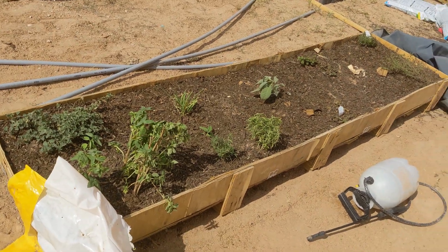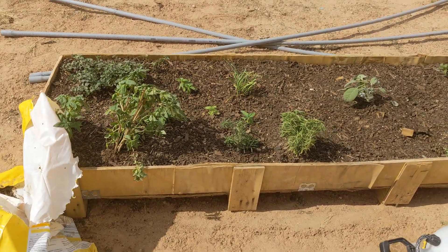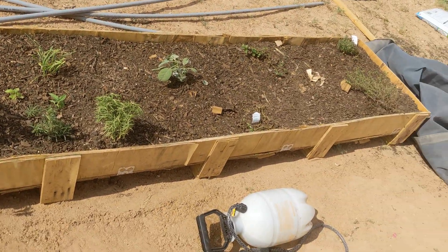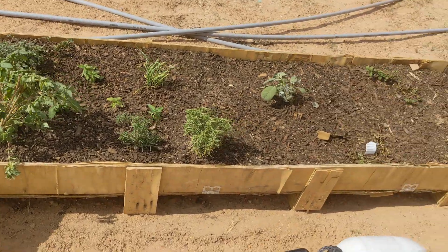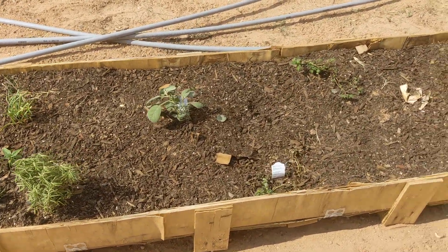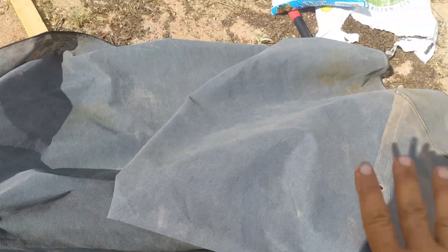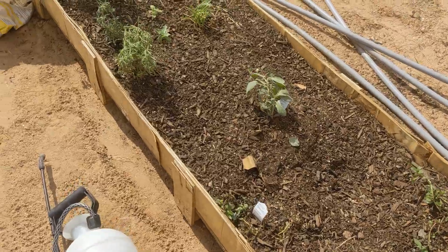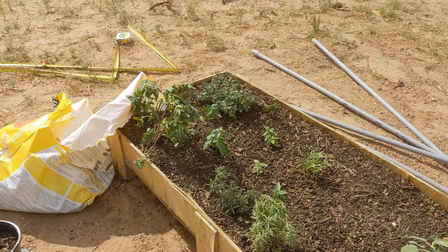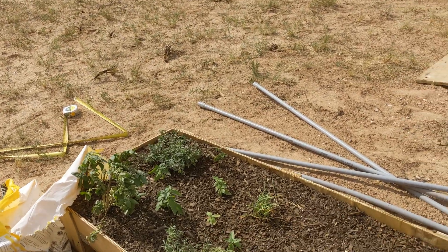Hey everybody, it's Gypsy. I've been very busy today. I showed in the last video how I made this into an herb garden bed, however it is looking rather sorry because I have to keep it covered with a screen cloth to protect it from the sun. Now my plants are getting flat, they're not really spreading out like they should, except my breakdown is doing awesome. So I am making a frame.